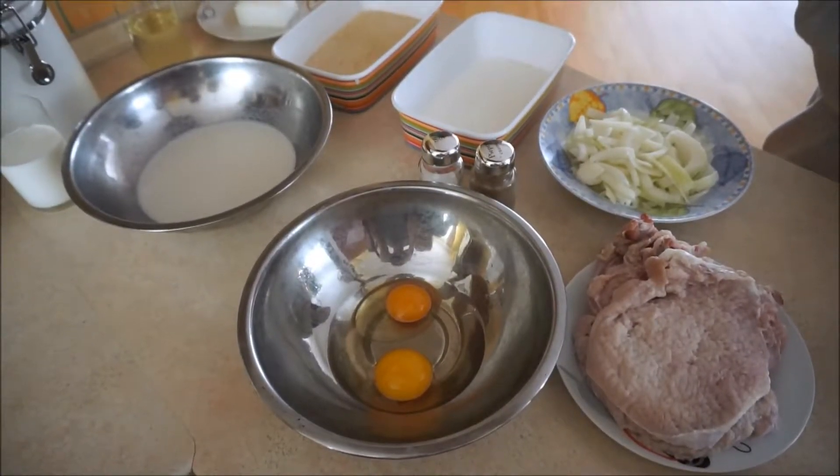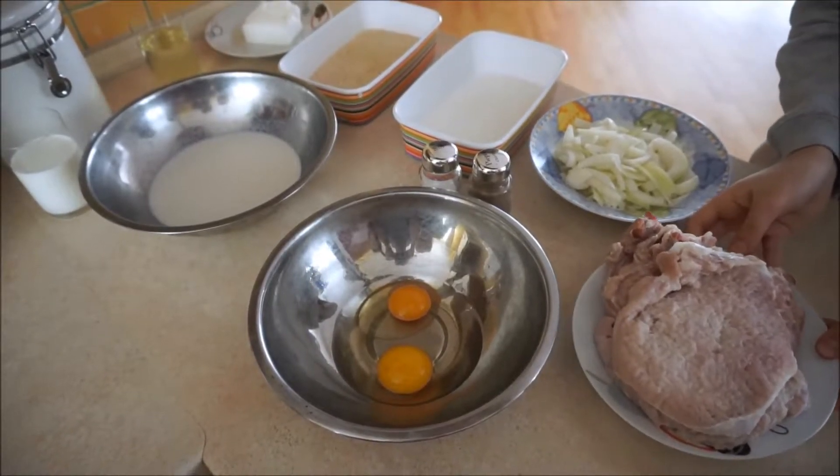Hello! I'm Mistyna. I'm Jan. I'm Marcin. Today we'd like to show you how to prepare pork cutlets.